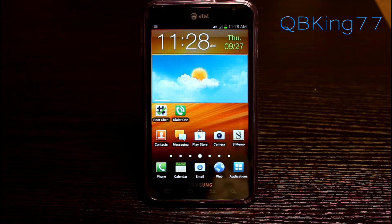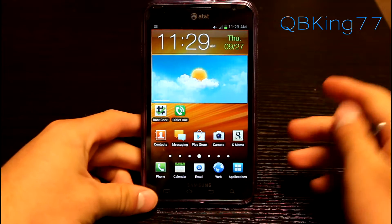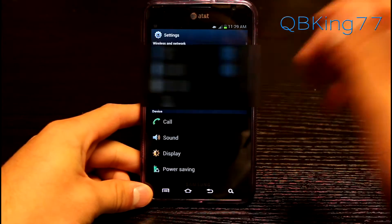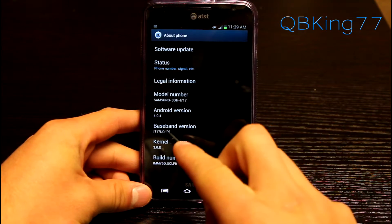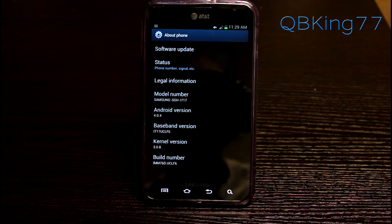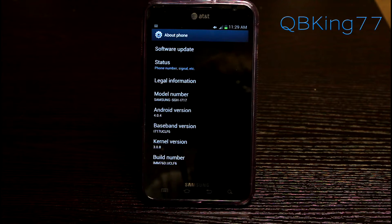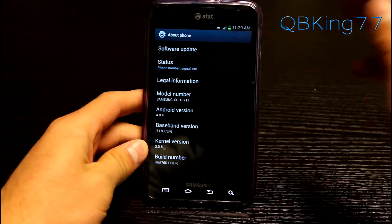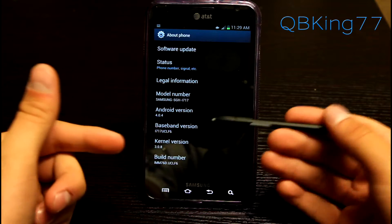Hey everyone, CubbyKing77 here to do a video showing you how to install a modem on your AT&T Samsung Galaxy Note i717. First, let's check what modem we're running right now. Go to Settings, About Phone, and under Baseband Version the last four digits — you'll see UCLF6 — that tells you what modem you're running. The latest modem as of today is the Ice Cream Sandwich UCLF6 modem.